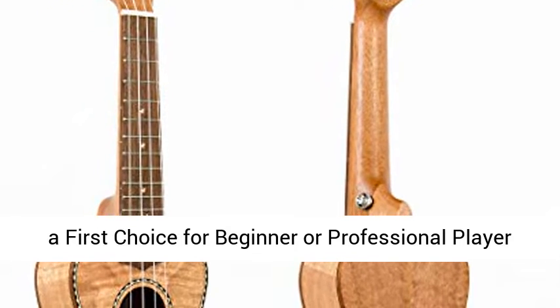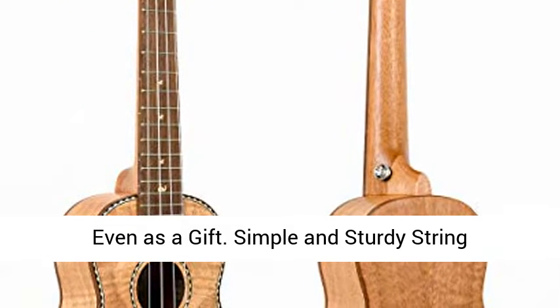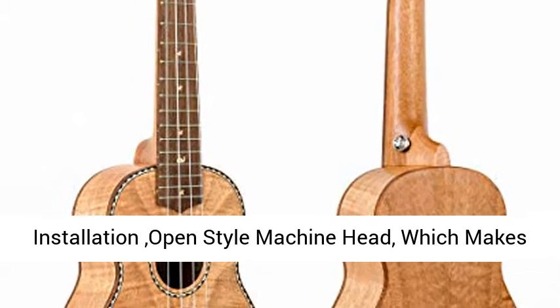I believe this Ukulele will be a first choice for beginner or professional player, even as a gift. Simple and Sturdy String Installation, Open Style Machine Head, which makes reinstalling strings so easy.